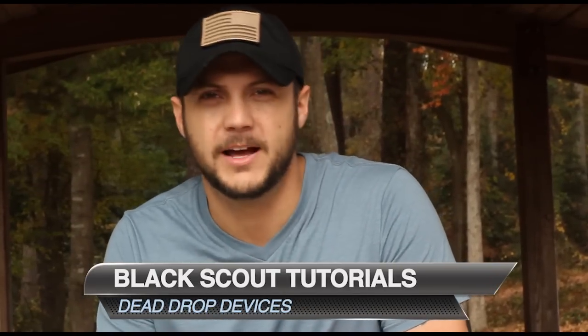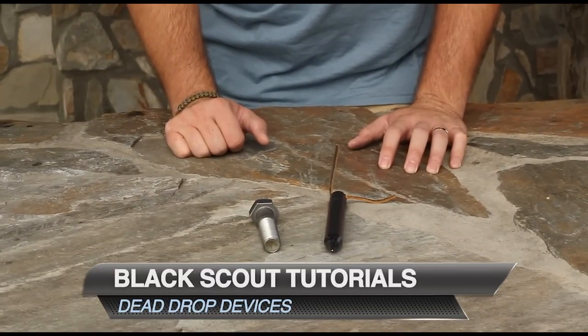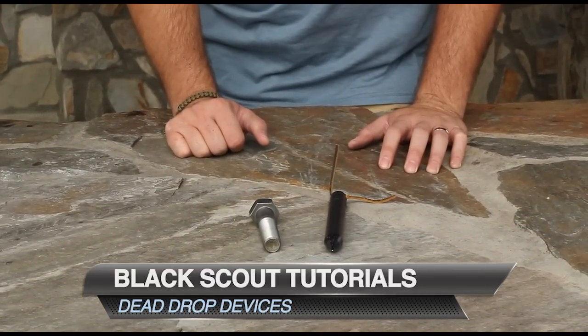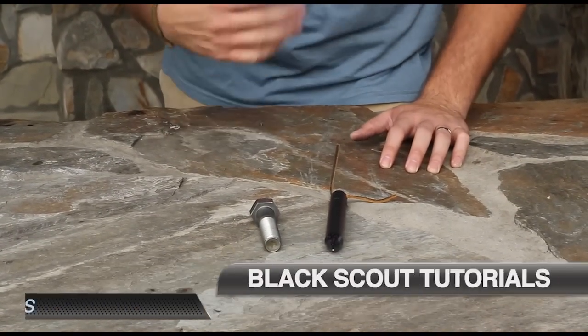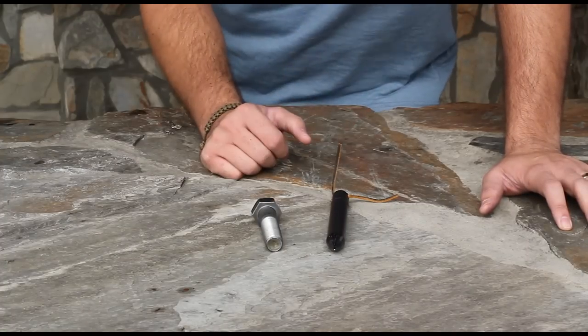Hey guys, it's Blast Guts Survival, and today I'm talking about dead drop devices. This is basically a spy tradecraft, an espionage — a way of communication or transmitting items or messages covertly.